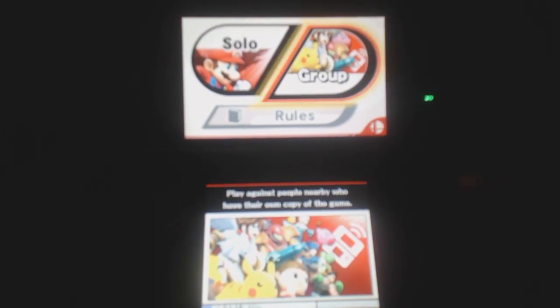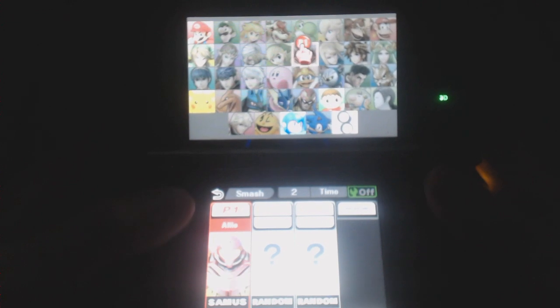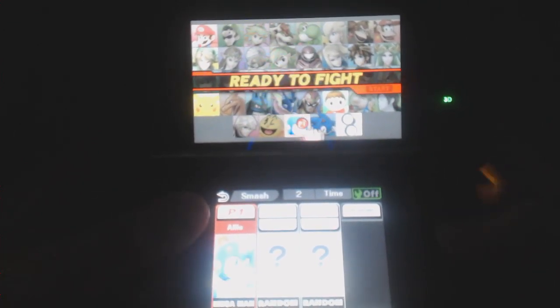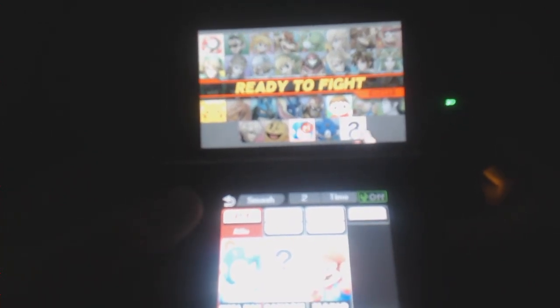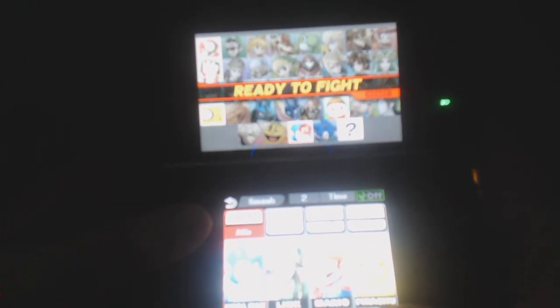Will I buy it at launch? Probably not, because of New York Comic Con — I gotta spend money on stuff there. And it's a shame, because I would love to Street Pass everybody at New York Comic Con with Smash Bros. But other than that, I'm definitely looking forward to playing it. I'm definitely gonna pick it up very soon, and I will also pick up the Wii U version when I get it this Christmas.